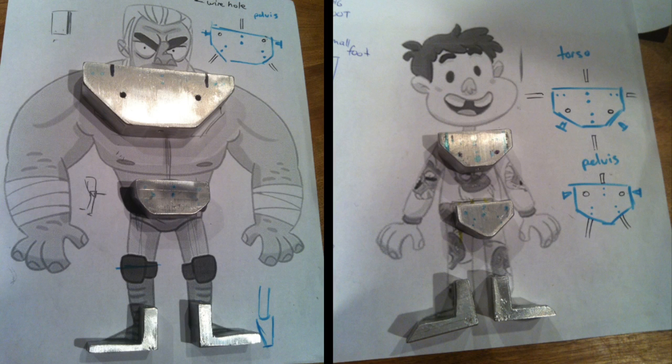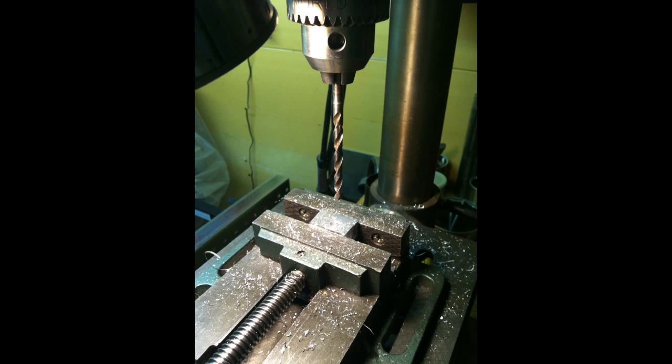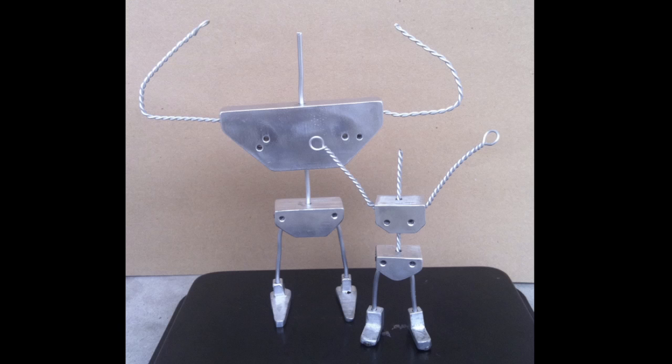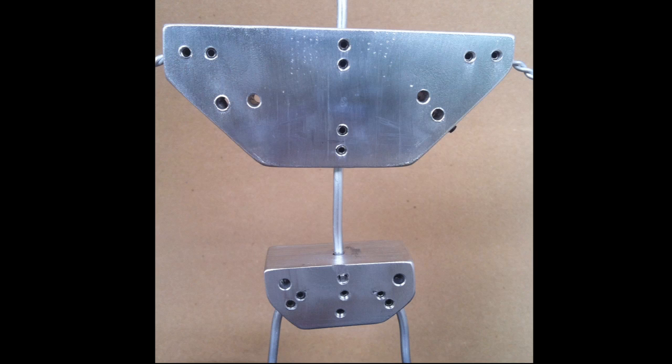Using a to-scale printout of the puppet designs, the aluminum blocks were cut with a hacksaw and the holes for the wires and set screws were drilled and tapped on a drill press. The holes drilled into the bottom of the feet blocks were shallow so rare-earth magnets could be glued in, allowing the puppet to stand more securely. You can see all the holes for wires, set screws, and the rigging points on the completed armature.